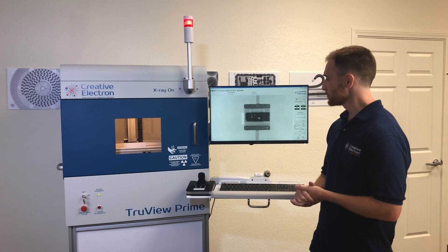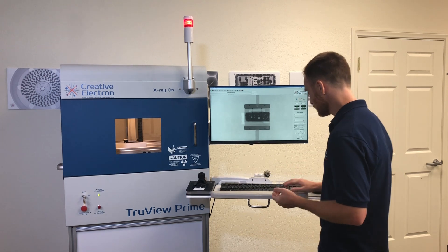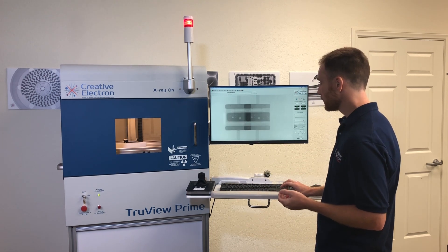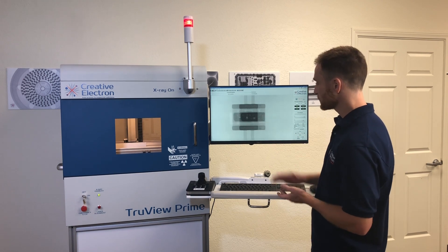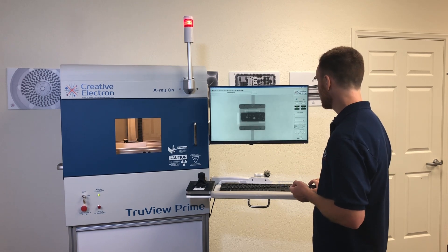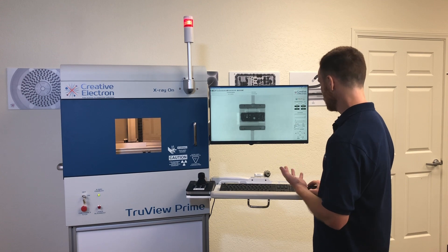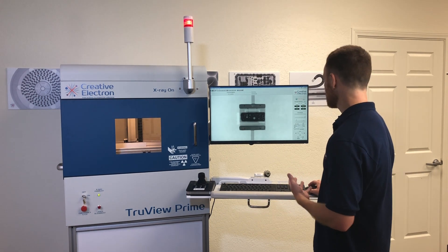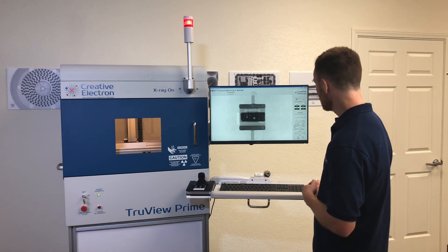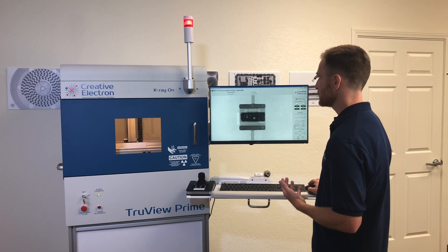The software is really simple to use — you can see right here I can maneuver around the sample just by using the keypad. I'm looking at an LED right now, looking at the voiding that's going on inside the LED. I can change my voltage and current levels to brighten up the image, and I have the ability to adjust my contrast as well. In this case, looking at an LED, all I really want to do is get that voiding to pop, get the best image I can, and then it's just really one click to save the image.